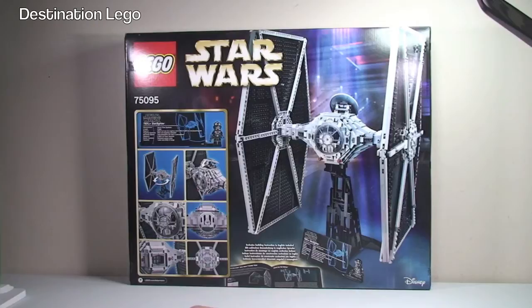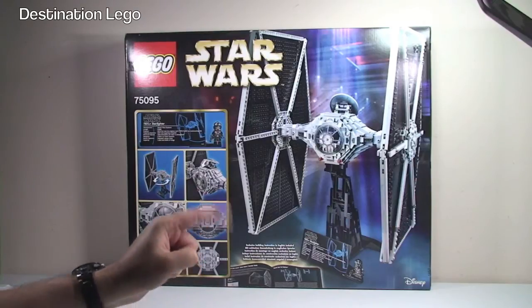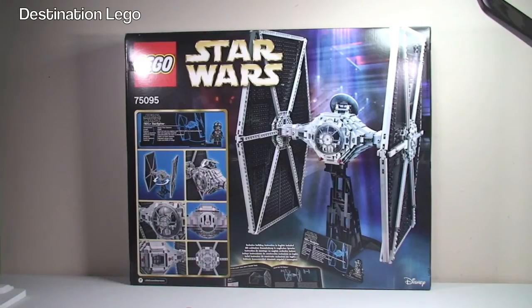I saw this when I collected it at the LEGO store on display in the window, and I must say I was surprised by the size of it. Even understanding it was an Ultimate Collectors Series — the largest sets — I was still surprised. It's a big set and I'm really looking forward to getting this built and on display in my house. So let's get this box opened up and take a look at what's inside.